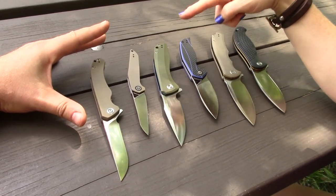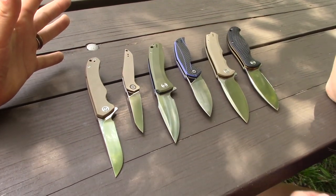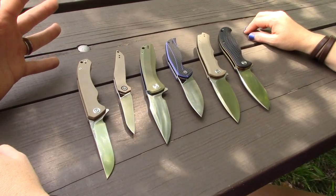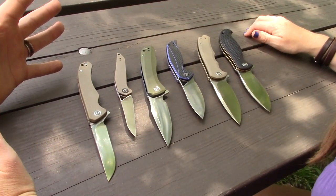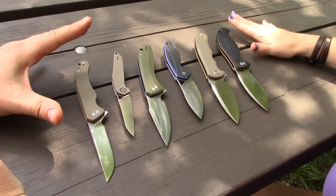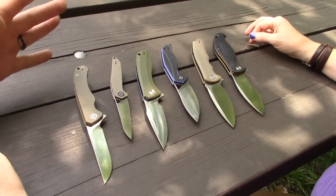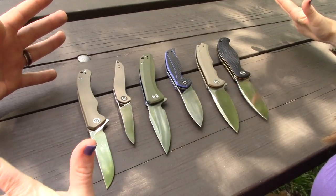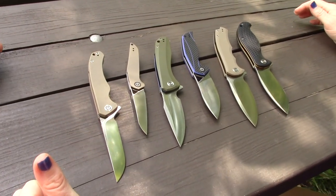This one's like $80. They did raise their prices, but are they still justified? Generally yes — they're kind of a standard in the budget line. Some of these CIVIVIs really fit a high-end budget knife category. We did a video on that earlier this year. Okay, we've got a new one for you — let's get into it.